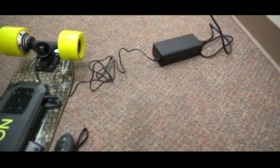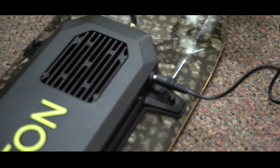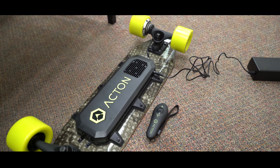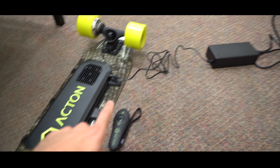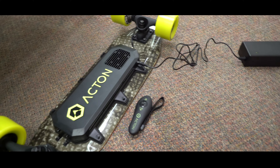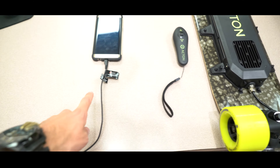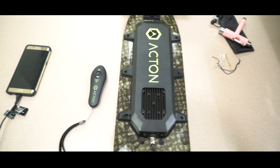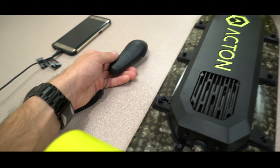After about 20 minutes of waiting, this light went from red to green, meaning the battery is fully charged. The website says it takes about two hours to fully charge, so it must have come with a good amount of charge when they sent it to me. Now I'm going to unplug this, and this is the first time I've ever turned this thing on — very exciting. What I'm going to do is actually turn the controller on first.